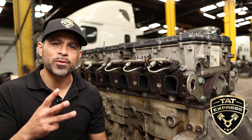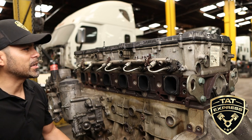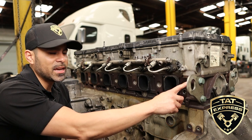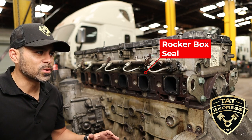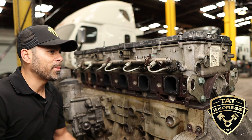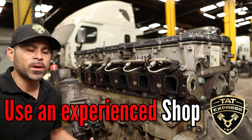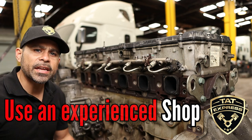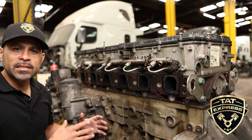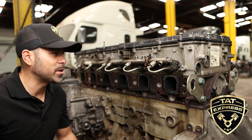I'm gonna break this video down in three different sections: the top, the middle, and the bottom. The first thing we're gonna talk about is the rocker box. Where the rocker box meets the head there's a seal, and it always goes out — you're gonna have oil leaking all around the engine. You want to make sure you use an experienced shop. You're gonna have to remove the dual overhead cams, make sure everything's timed, and be very clean.